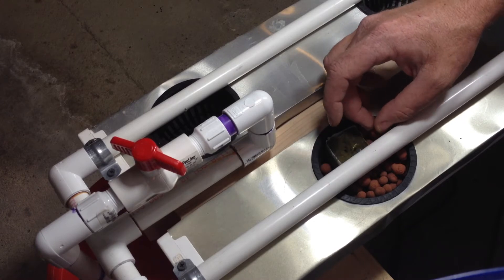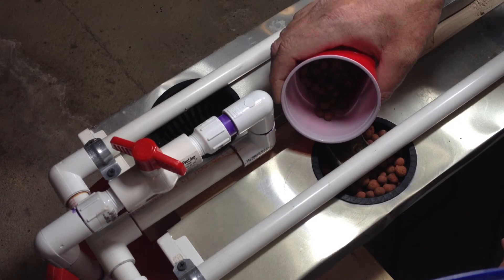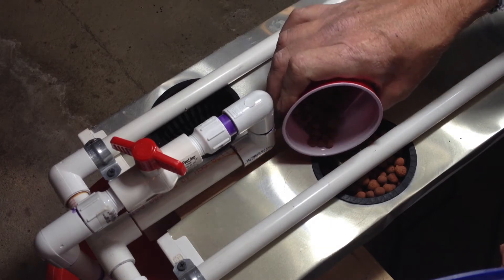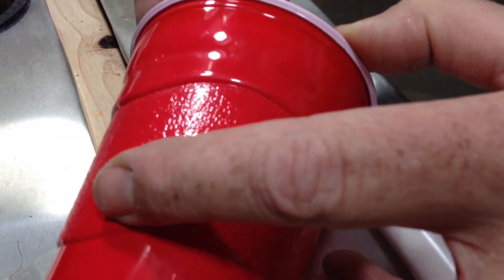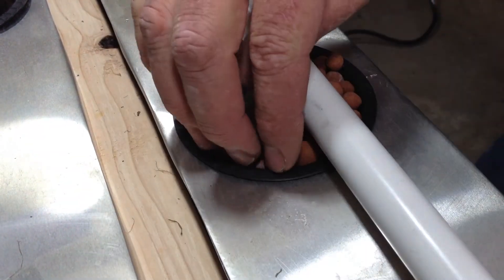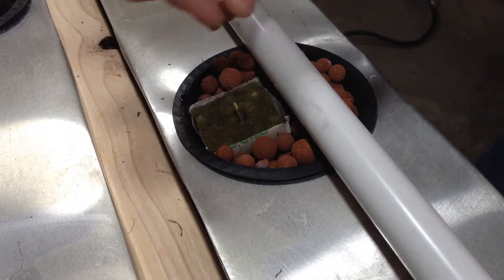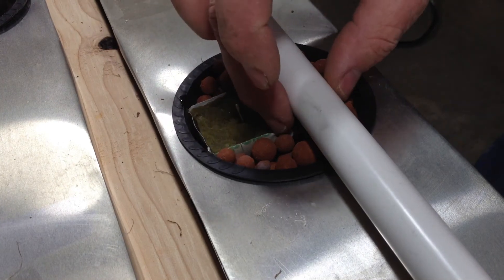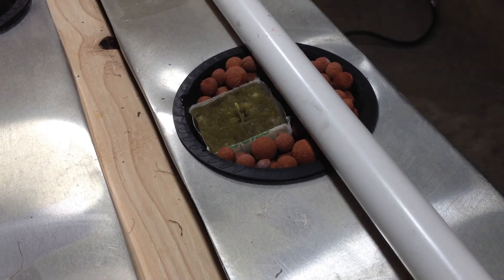The main difference between hydroton and pea gravel is cost. Hydroton goes for about $9.50 for a pound and up to $75 for 45 pounds. So there's quite a bit of cost saving between pea gravel and hydroton.